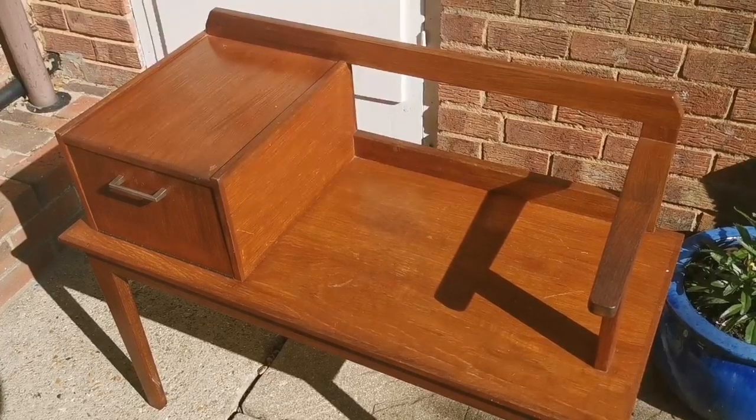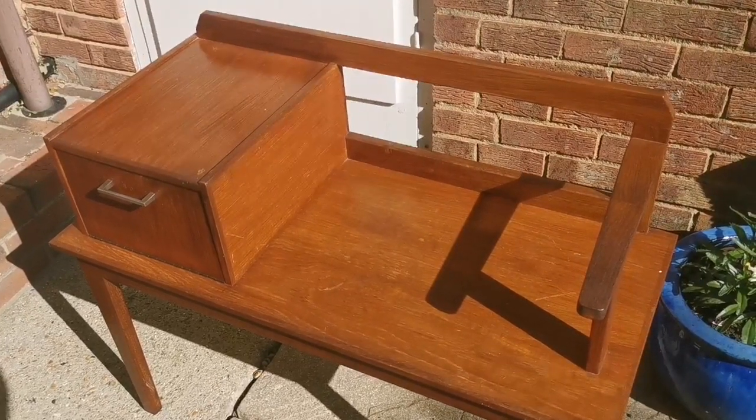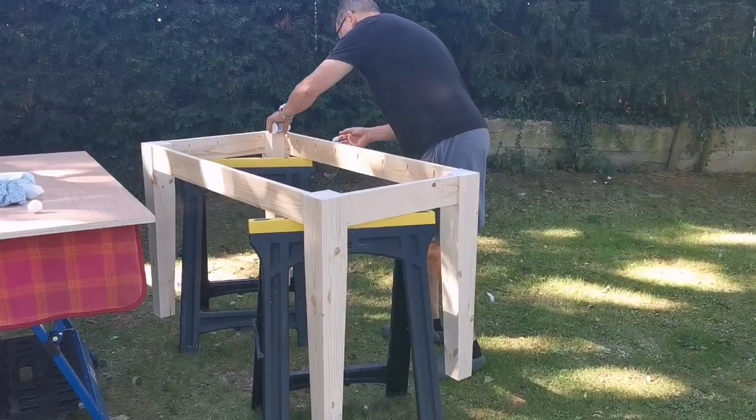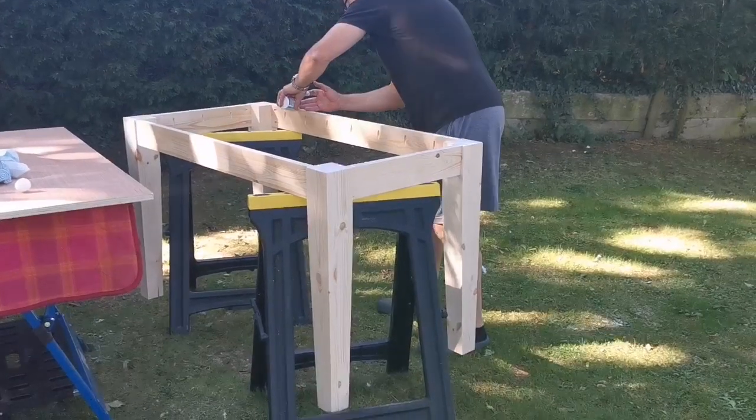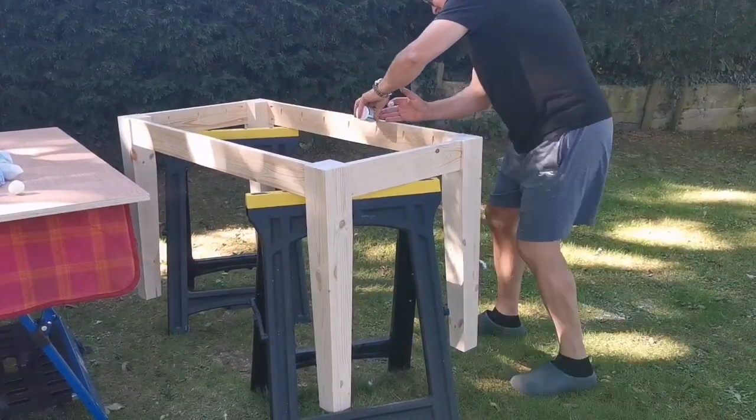So I will share some of the progress with you as I go along. Whilst I am busy renovating — as I discovered — a 1960s telephone table...